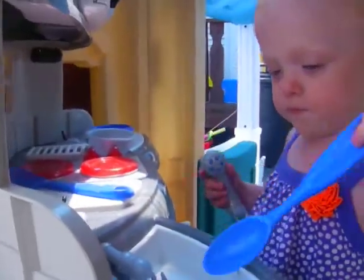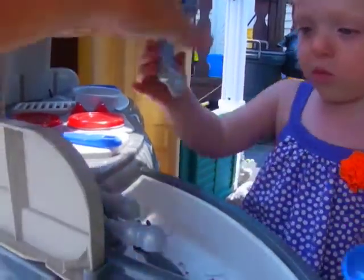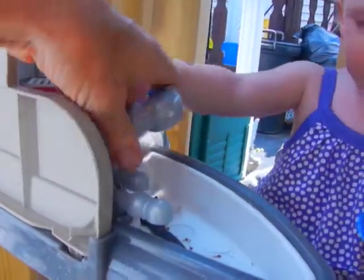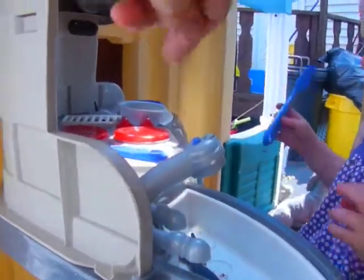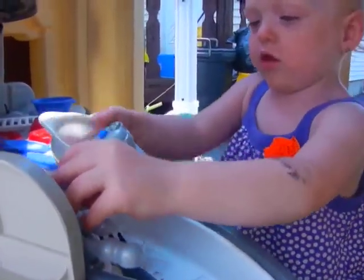What are you cooking? Are you cooking anything over there? What are you cooking in the pot? Oh, you're cleaning that?